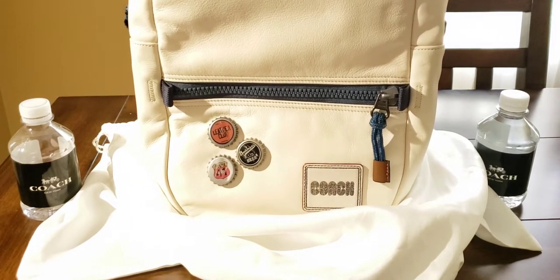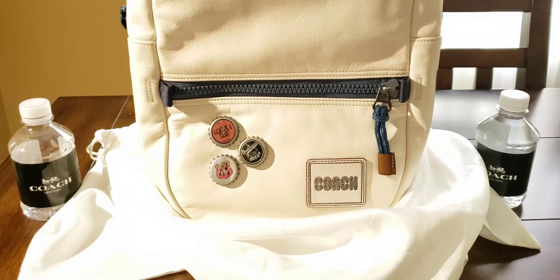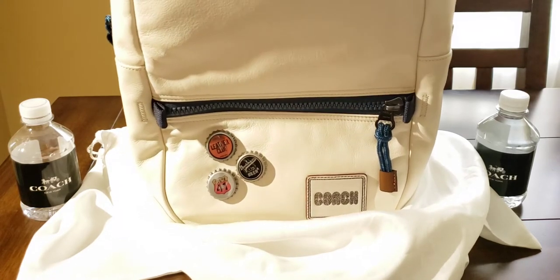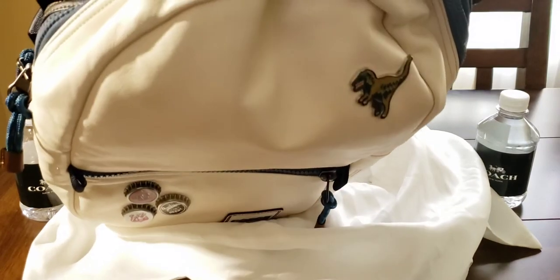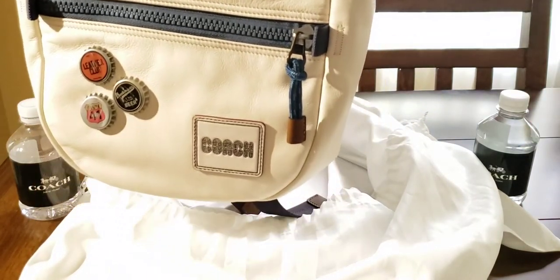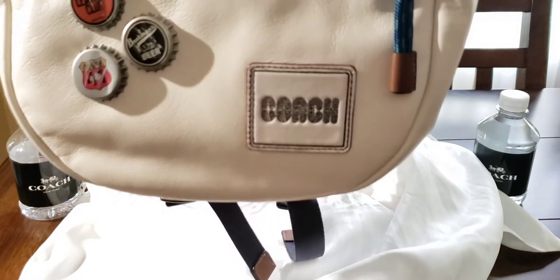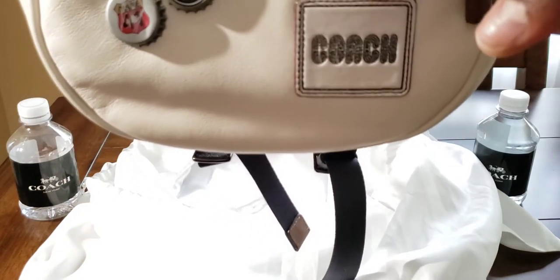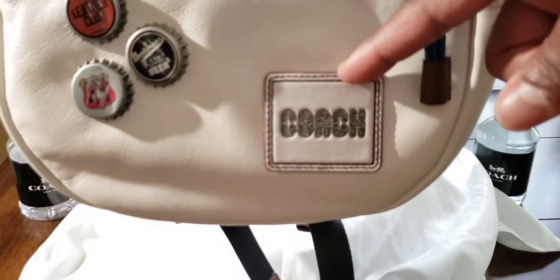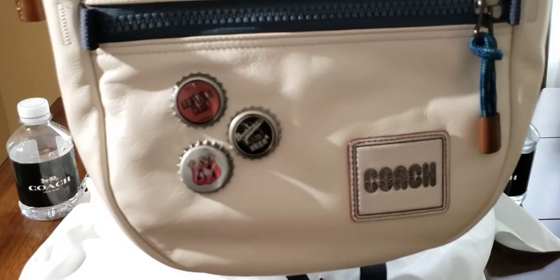Now, you guys remember I do possess the Coach Pacer belt bag crossbody — this is essentially the identical big brother of it. This is a customized Coach item; I had to customize certain aspects of it. You can see my boy right there, the big Rex — I love Rexy, he's awesome. I also wanted the bottle caps at the bottom as cool accents. The Coach patch at the bottom is not adhesive — it is stitched with double twill stitching and nylon sailboat-type thread that won't tatter or fray over time.